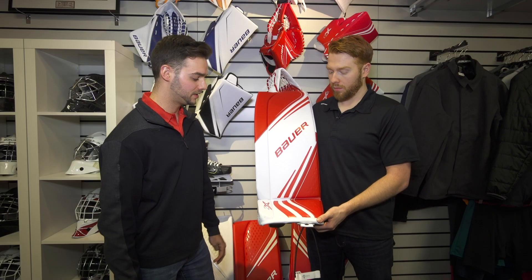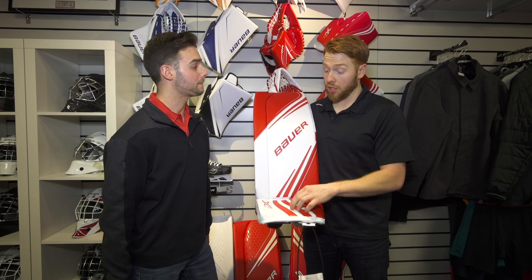Yeah, it's a great looking pad — we're looking to see it fly off the shelf. What size is it available in? It actually comes in senior and intermediate. If there are any other questions you guys have, make sure you head over to icewarehouse.com.